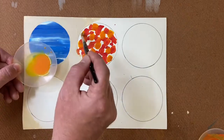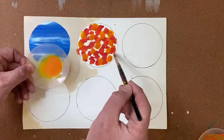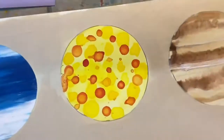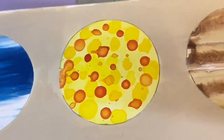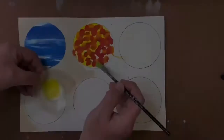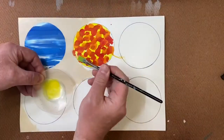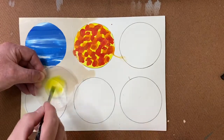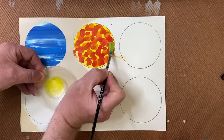You can use this technique on many different subjects. To brighten it up and finish it off, I've just gone over the top with some nice bright yellow and it sort of mimics the sun or some hot planet.